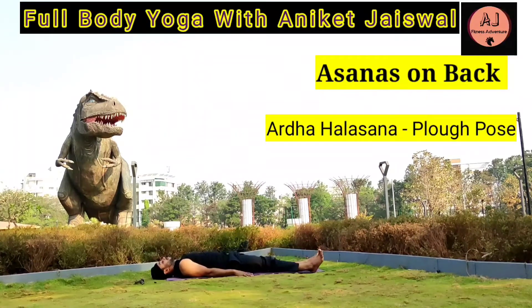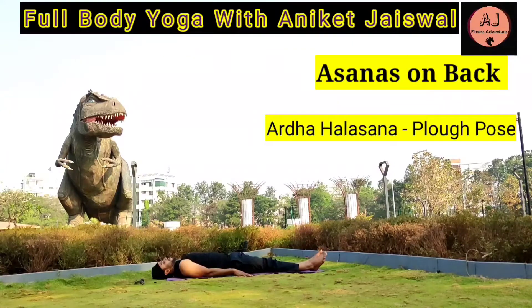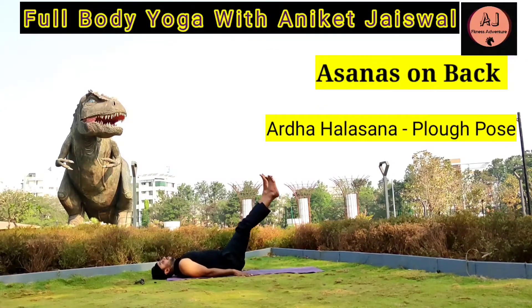Keep your hands along the thighs. Slowly breathe in and raise both legs perpendicular to the ground, keeping the knees straight. Hold the breath and stay in that position, then breathe out and bring your legs back to the ground. Repeat this asana 3-5 times for best results. Always seek expert or physician advice before practicing any kind of yogasanas.